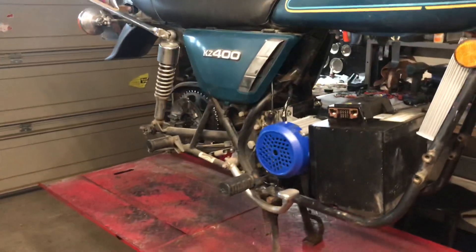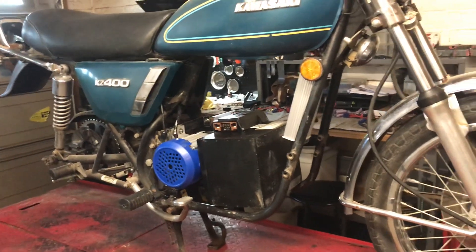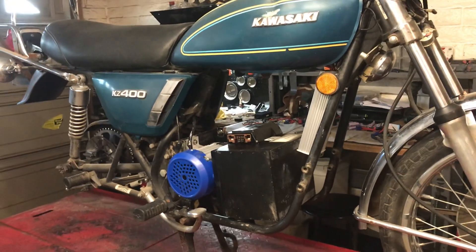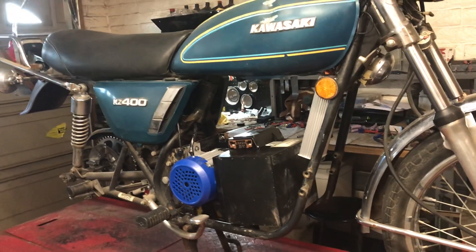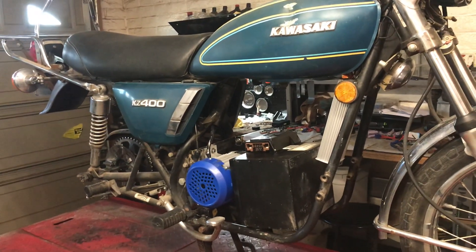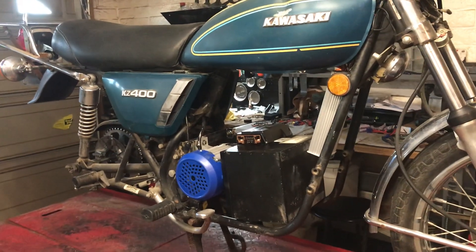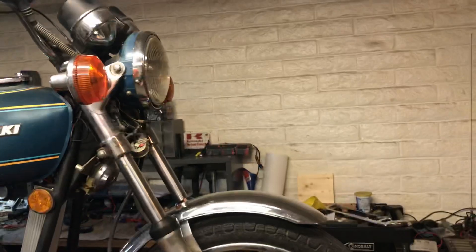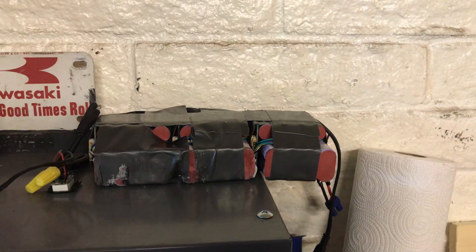As soon as I get the rear sprocket I'll get it all hooked up, get the chain on, and take it for a test drive just with those two little batteries at 72 volts. I'll be able to go around the block and see what kind of speeds I get — but they're only 4.5 amp batteries, so it's about a four or five mile range the way it sits. I don't want to ruin the batteries.